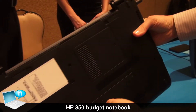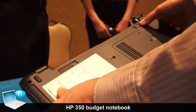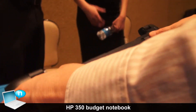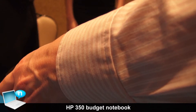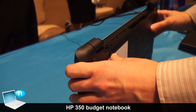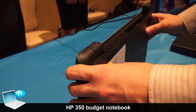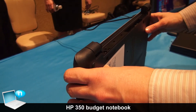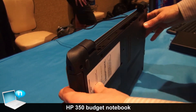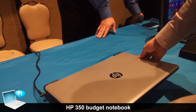Just to show you the bottom — this is the battery, and it is user replaceable. As you can see, we've already taken the battery out, but it's a very simple matter to replace it. Whereas on some of the thinner and lighter notebooks from some of our competitors, you have to send the notebook away to replace the battery. So that's another benefit to this product.